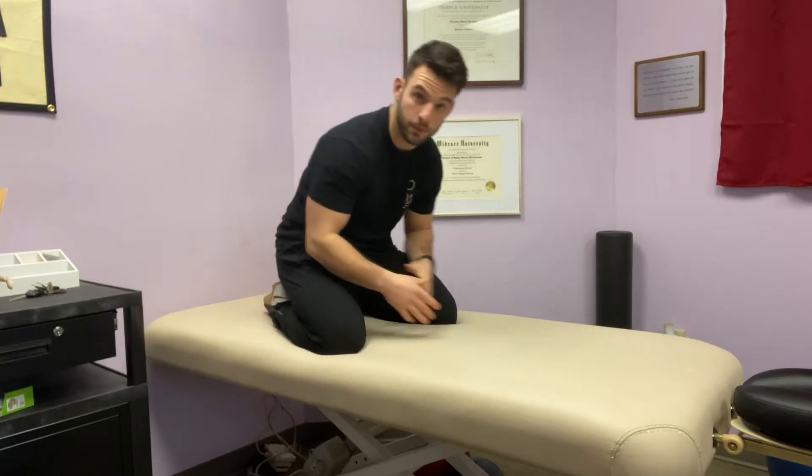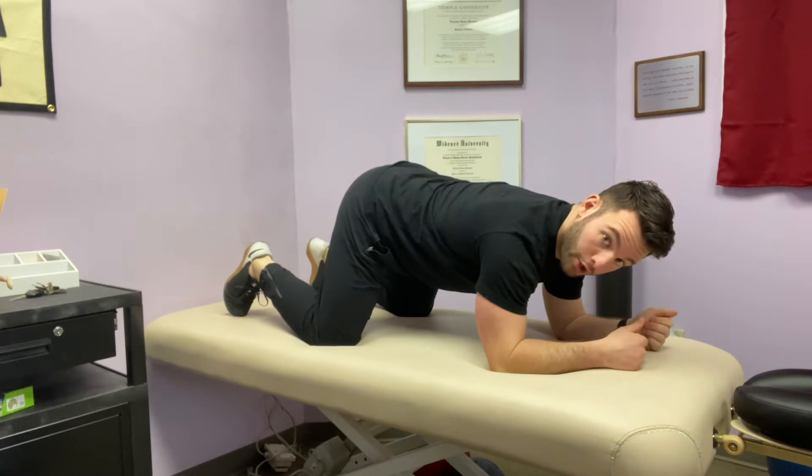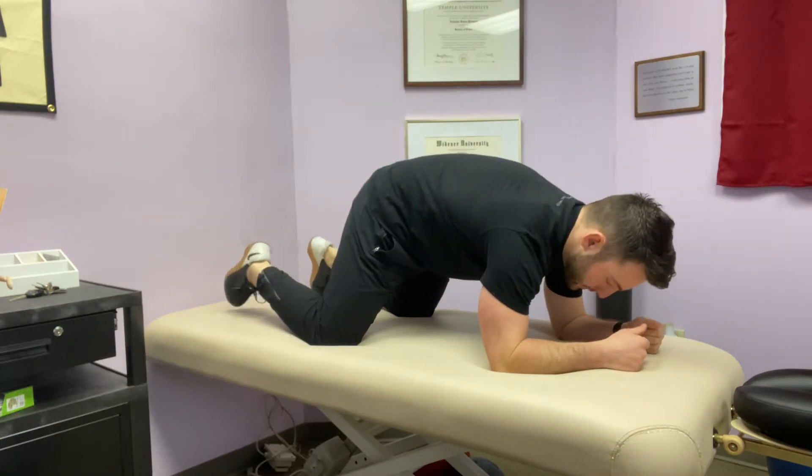This is the quadruped plank drill. We'll start on our hands and knees. We're going to think about bringing our belt buckle under, or rounding the low back. This is our hip tuck.